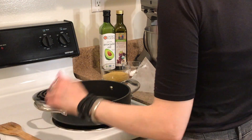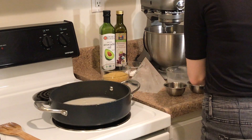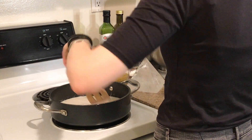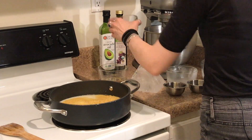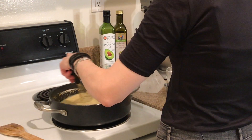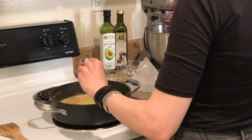Let the garlic sauté for about 2–3 minutes until sizzling. Then add your coconut milk and three-quarter cup of almond milk. You also want to whisk in the nutritional yeast and arrowroot. Cook on medium heat for about 5 minutes until your sauce starts to thicken.